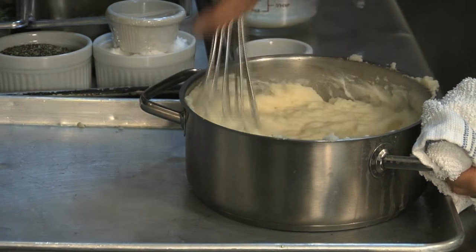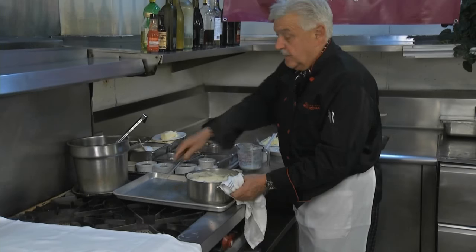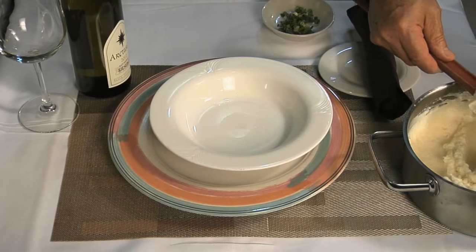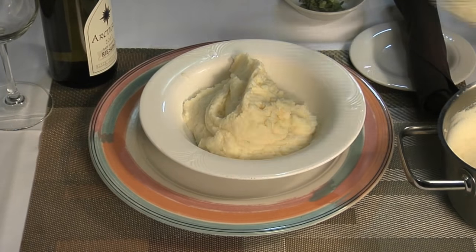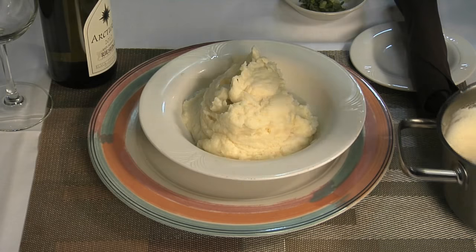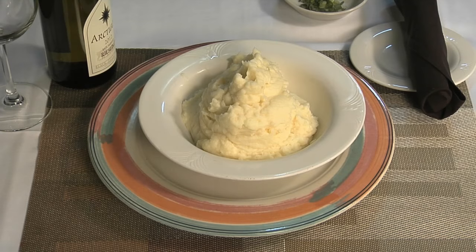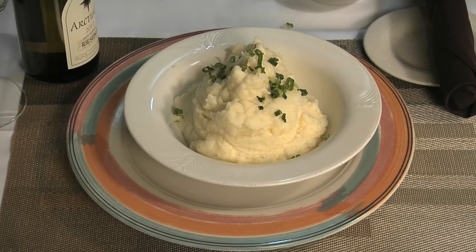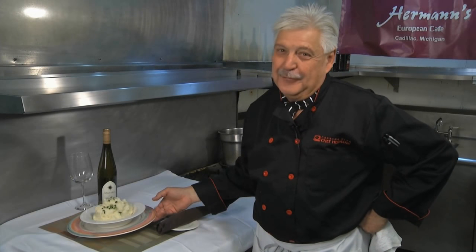Ladies and gentlemen, the crew here already wants to eat it — done. These are the steps and these make perfect mashed potatoes. These potatoes have never been turned down; even when people are dieting they take a little bit and put that turkey gravy over it. Simple, gorgeous — follow the steps and you will have perfect sour cream mashed potatoes by Chef Hermann. See you next week, have fun, bye bye.